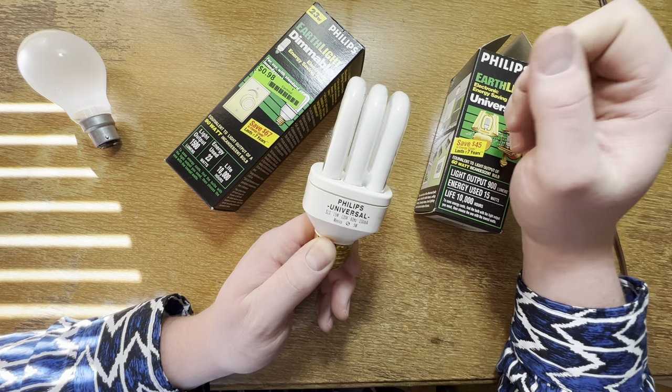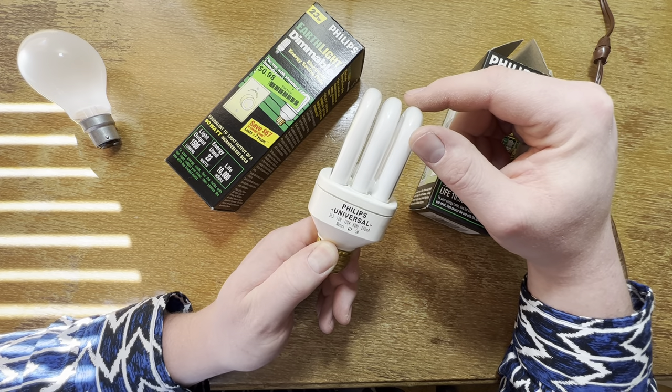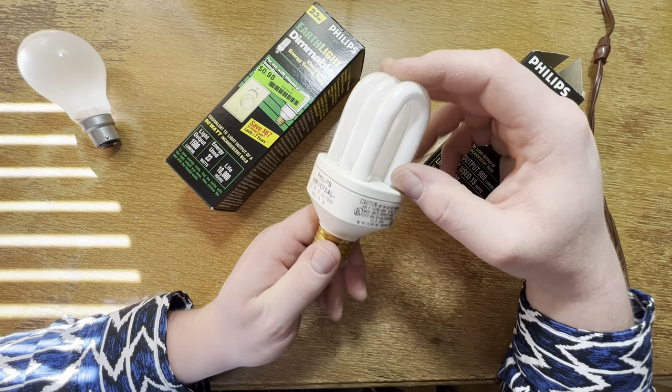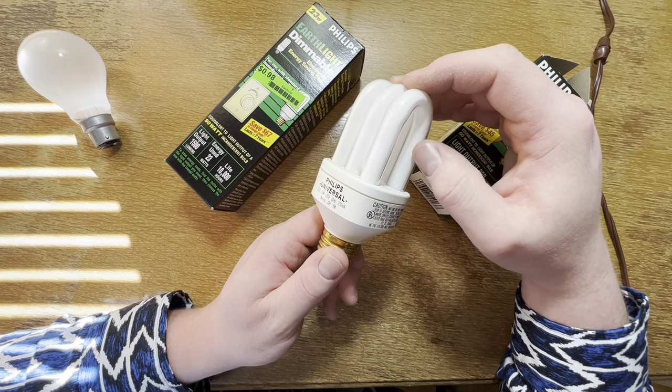This was one of the first ones I ever got a long time ago, probably from Home Depot or something. It's got a lot of memories for me because this was one of the first CFLs, among others, that I had in the collection.